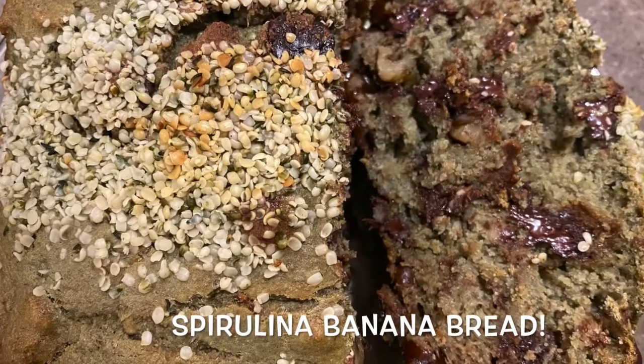Welcome back to Viva Total Health. I'm Shifra and today we are bringing you spirulina banana bread. This banana bread is filled with nutrient-dense ingredients. It's so delicious and super easy to make.